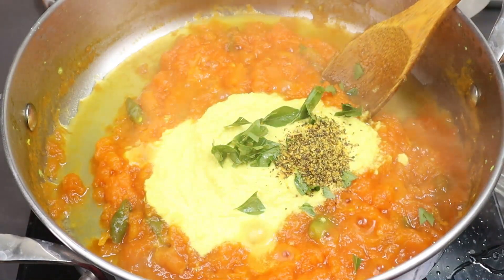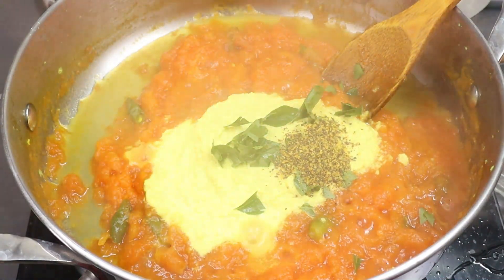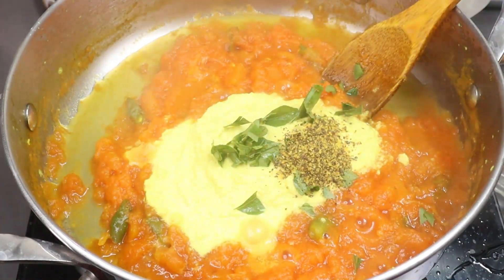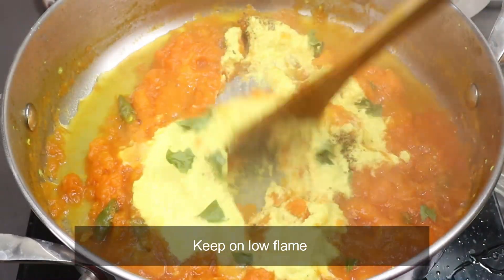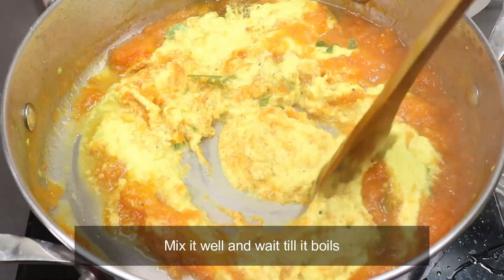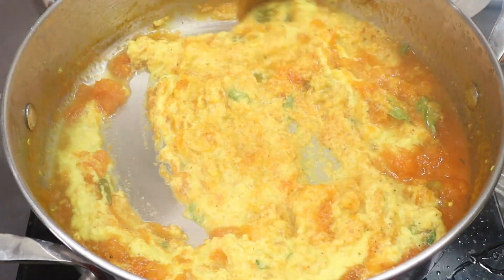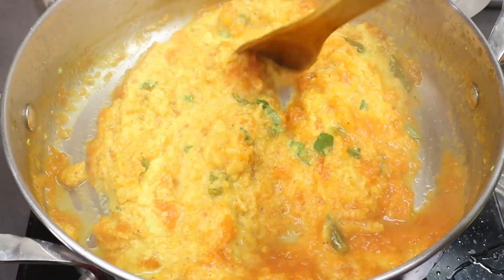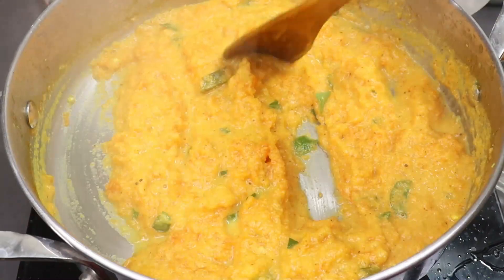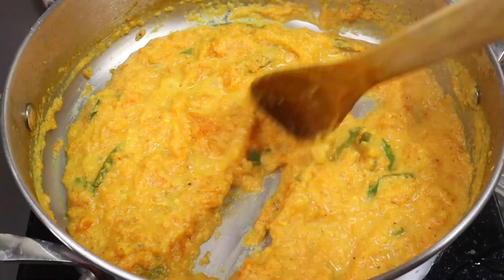I had a cooked and washed jar before. I had 1 cup of flour in the refrigerator. Let's put it in the fridge and mix it well with salt. Mix it well so that it becomes soft. Let's mix it well.